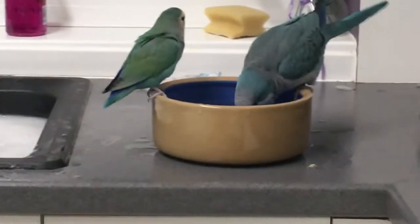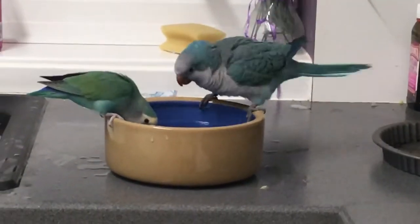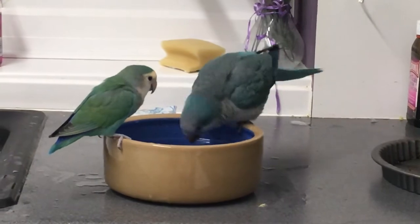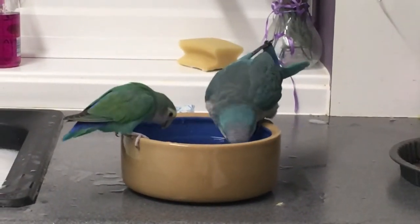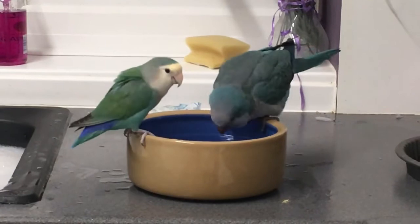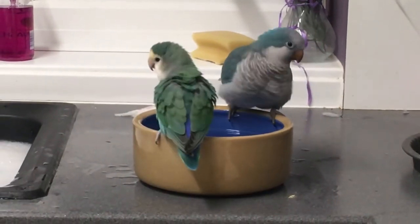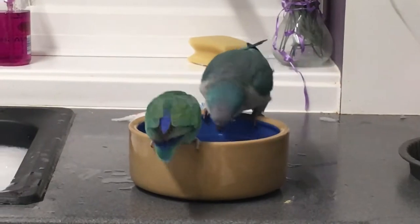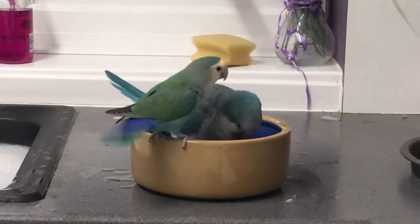What causes scissor beak in quaker parrot? There is no single reason that causes this deformity. It could be due to a behavior pattern the bird uses while opening and closing its mouth, or a result of poor diet which caused the beak tissues to grow out of their naturally aligned position, or the fault of the bird's owner for following a wrong method for hand feeding. Any one or a combination of these factors might cause misalignment of the quaker's beak.